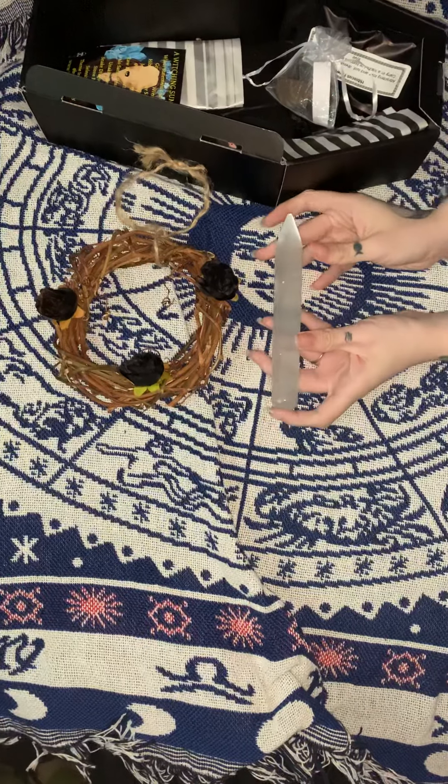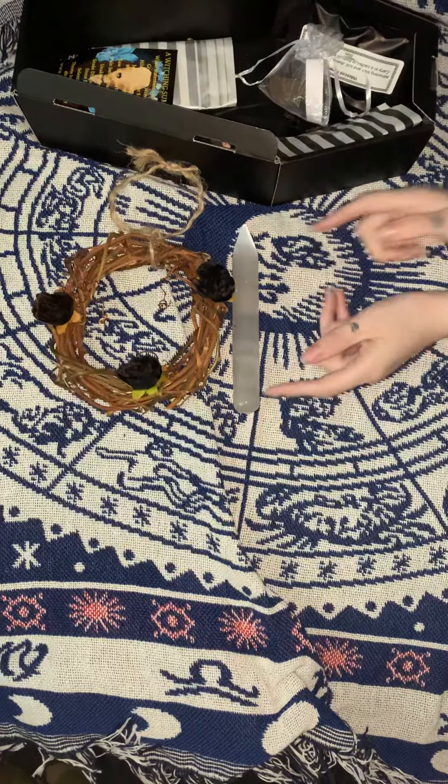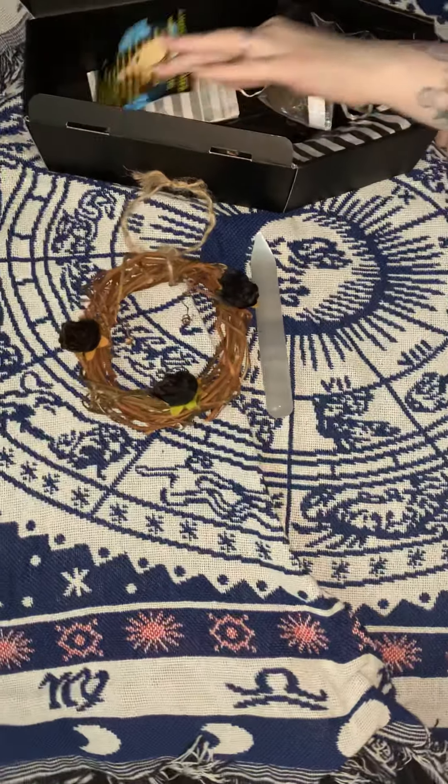It's a quartz wand — quite heavy and chunky as well. We have our cheat sheet.